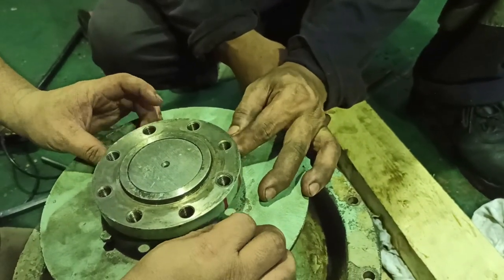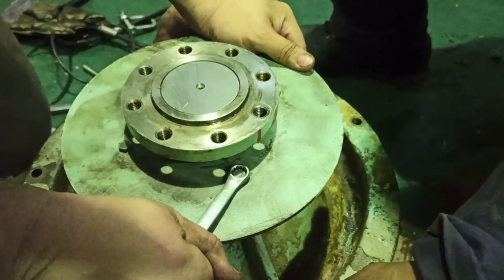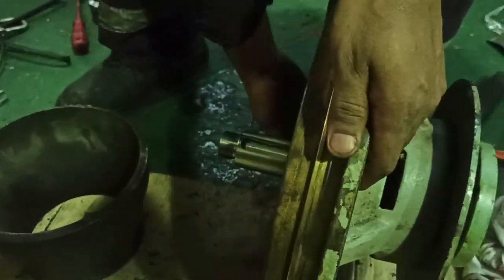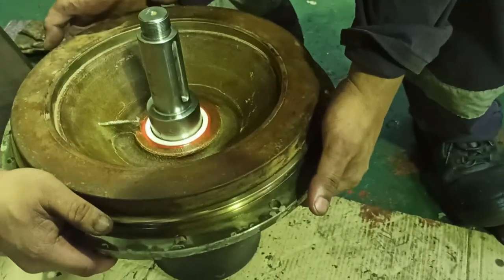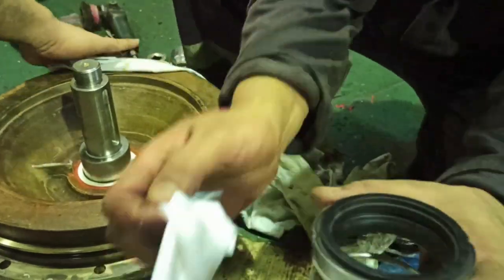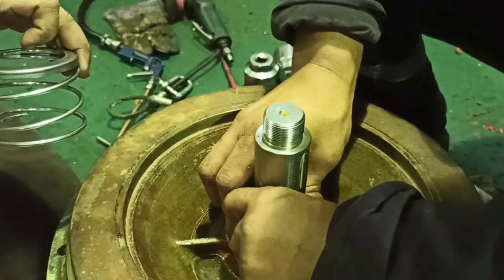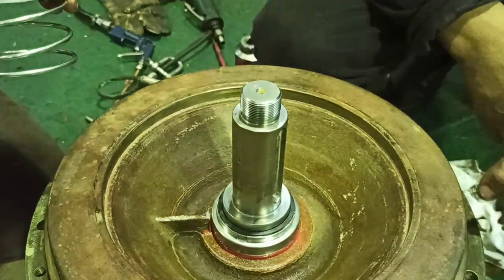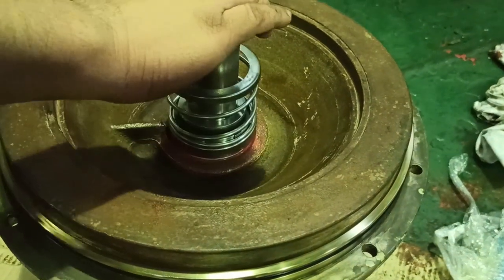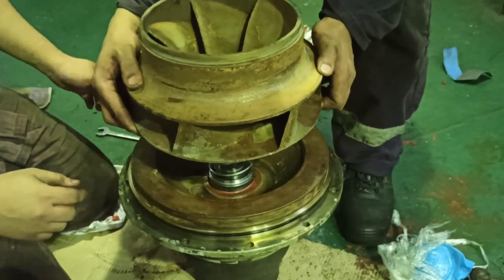Load both M8 hexagon bolts of the outer bearing cover and tighten. Now install the rotating parts of the mechanical seal on the shaft. Put the impeller key, then the mechanical seal spring. Put the housing O-rings, assemble the impeller to the housing, and tighten the impeller nut properly.